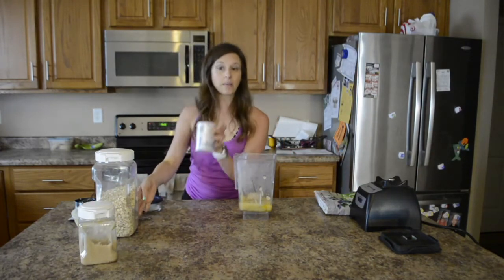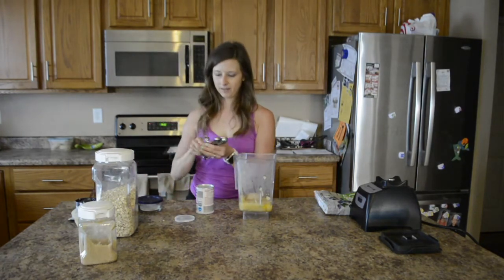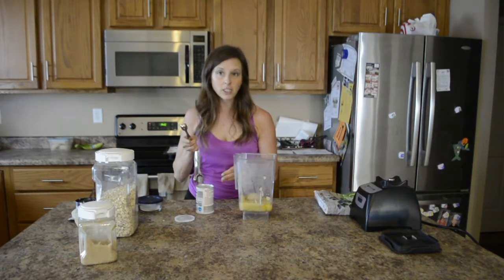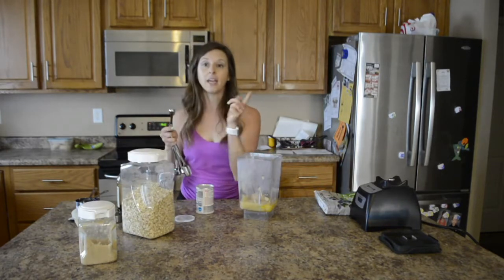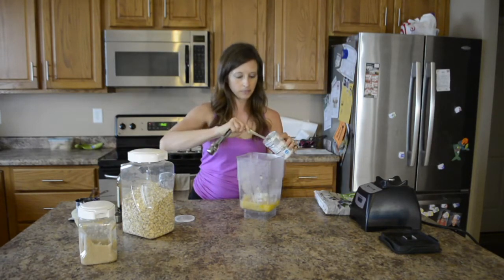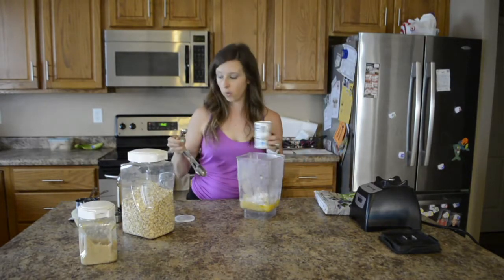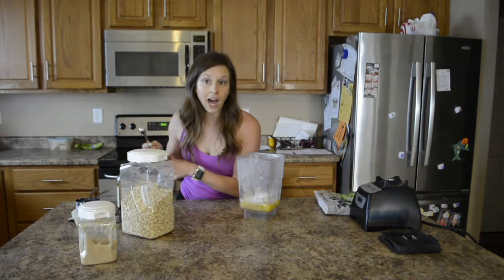Next I am going to take two teaspoons of baking powder. And if you don't have a blender, don't worry — you don't have to have one. I just use the blender because I am going to be using oats and it blends up really, really nicely. So I have a teaspoon here, and I am going to do two teaspoons, one and two. You can always substitute any flour in — you do not have to use oats.